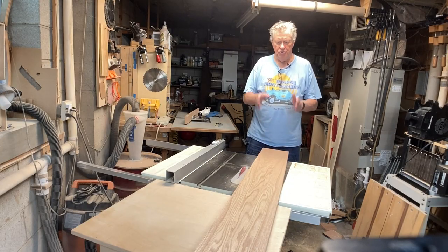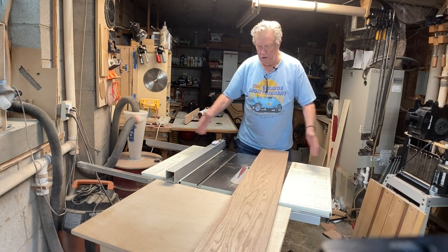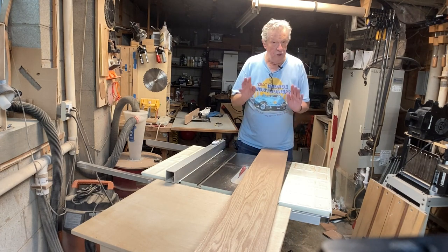The next thing is to straight-line these boards to get a good glue surface, because I'm gluing up several boards. I don't have a jointer, but I've been able to use my table saw to get perfectly straight glue lines, and I'm pretty sure you can too if you use this method.